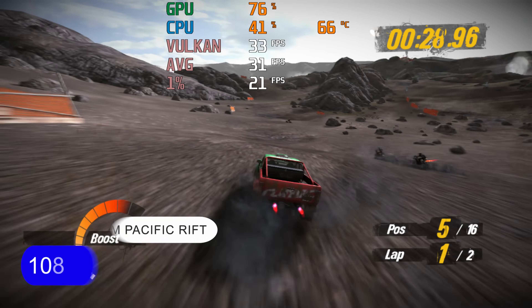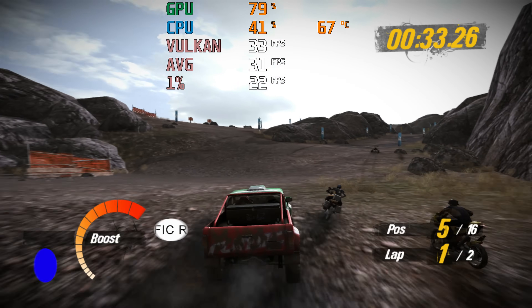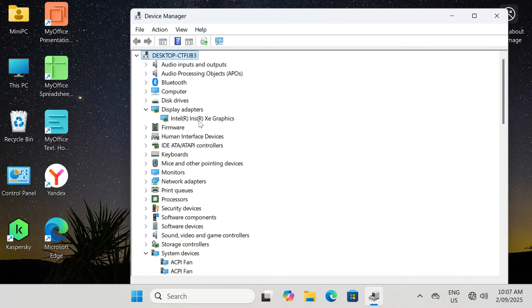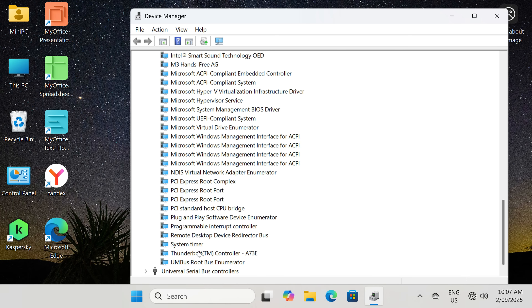The i9 does make for a decent emulation box. You can also add some eGPU grunt by connecting a Thunderbolt 4 dock to the USB 4 port. Unfortunately, I couldn't get mine working with this AU box — it just doesn't detect my eGPU, even though a Thunderbolt controller is present.